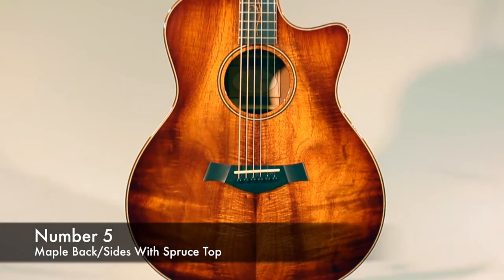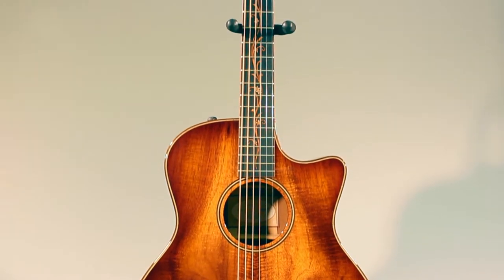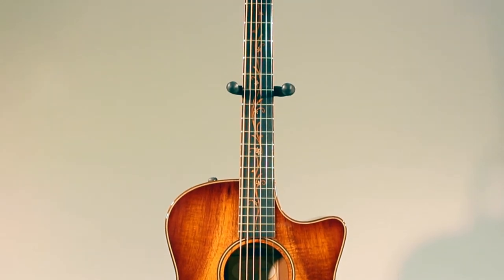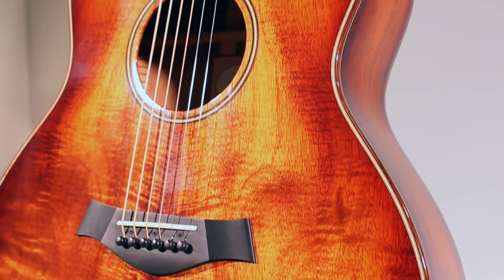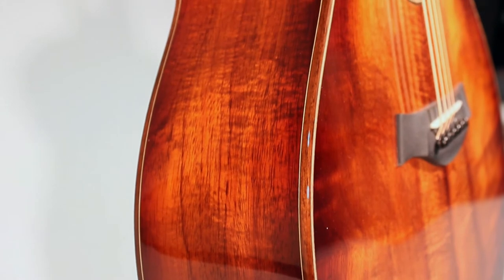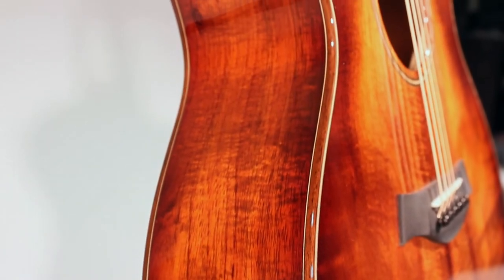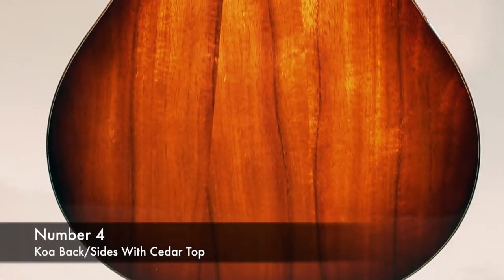Number five: we have a spruce top with maple back and sides. This combination gives a bright, punchy tone that works well in a live situation with a pickup through a PA system. The band America has used a couple of Taylors with this combination for 30 years. The Taylor model 614 CE is a good example of this configuration.